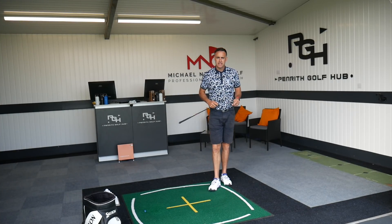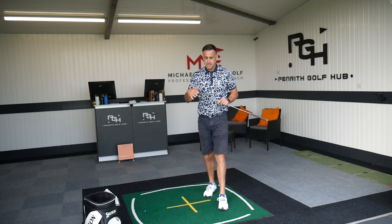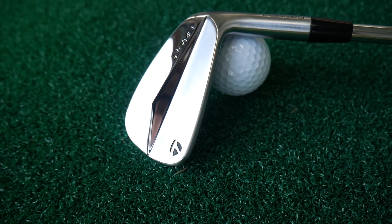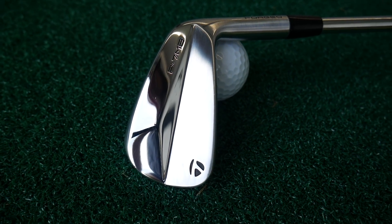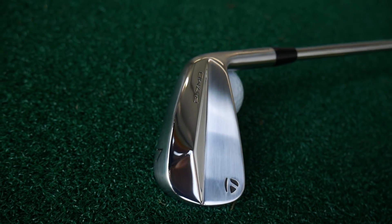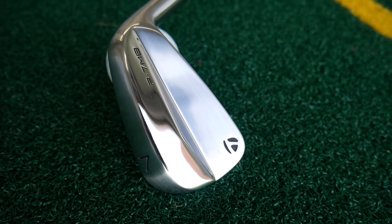Welcome back to the channel — it's Mike Newton down here at Penrith Golf Hub. TaylorMade launch: we carry on the series and this time it's the P7MB, the muscle back, the pure blade, the forged iron, the sliver of metal. We're going to take a look at that particular iron today, and first impressions — it looks absolutely stunning.